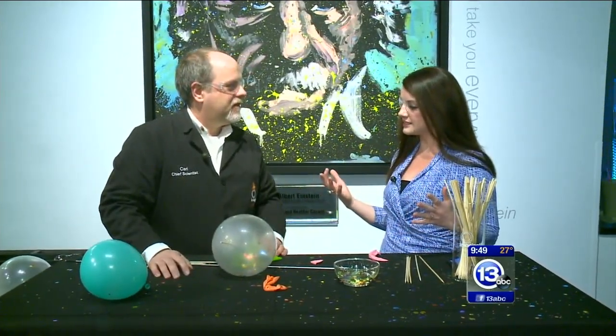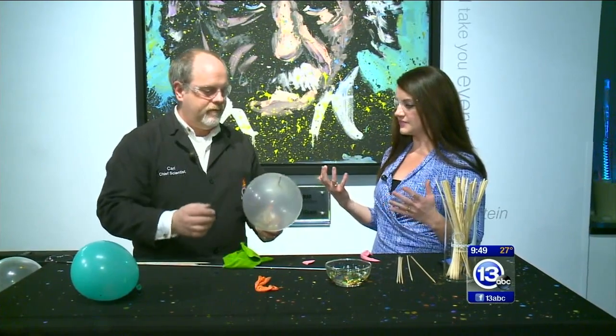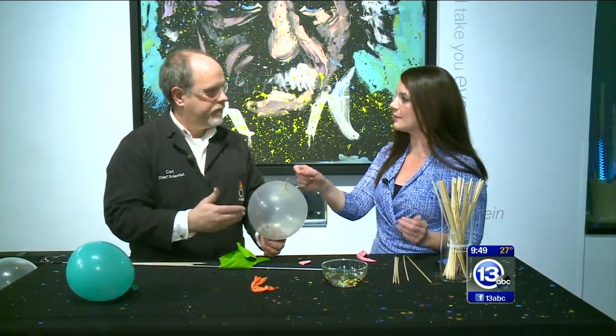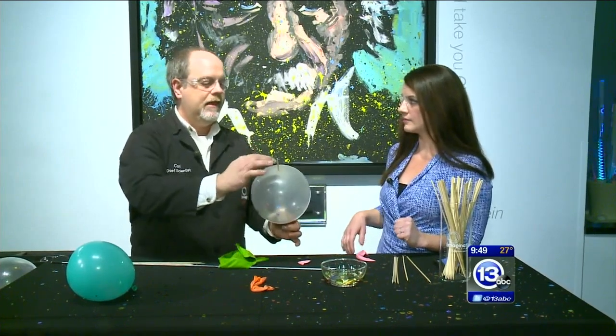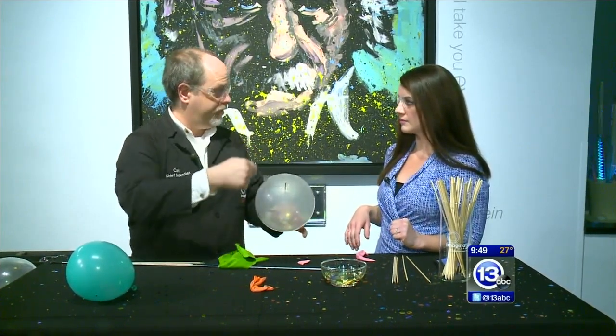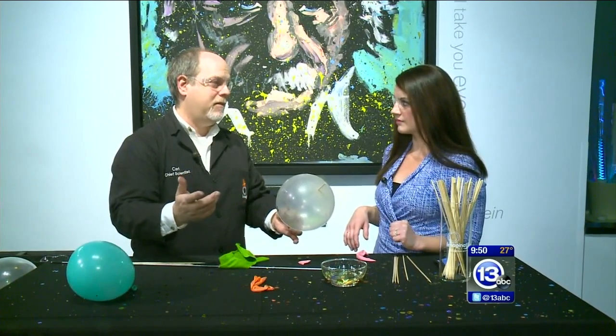This showcases a lot of different scientific elements. Something that you don't really think about when you blow a balloon. The polymer in there lets the skewer slide through. The less stressed areas of the balloon are the preferred place to go, because if you go to the side, it's just going to pop.